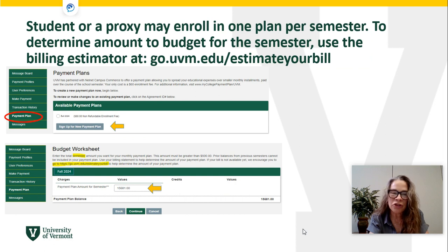You will then come to the screen where you enroll. Sign up for fall — this notes the $60 non-refundable enrollment fee. Then you will have the budget worksheet where you plug in the lump sum you intend to pay for the semester. If you don't know that amount, perhaps because you're signing up before the bill is released in July, you can use the estimate tool at go.uvm.edu/estimateyourbill to determine your payment plan amount.